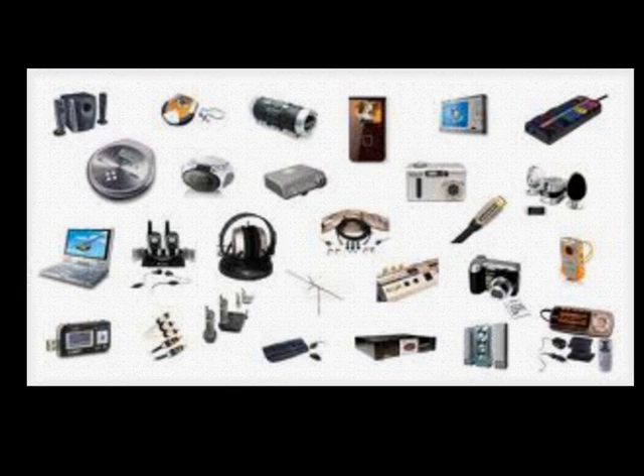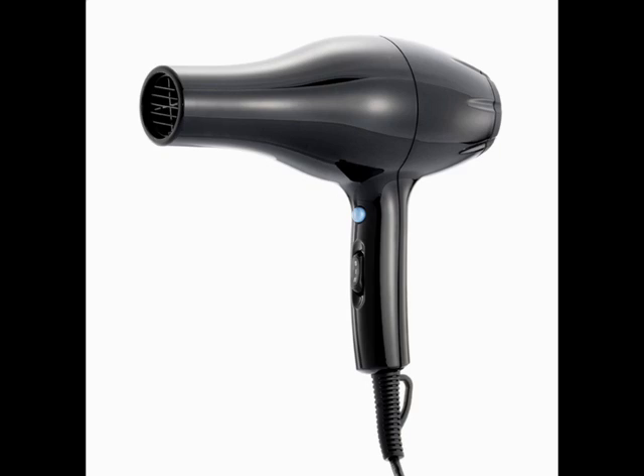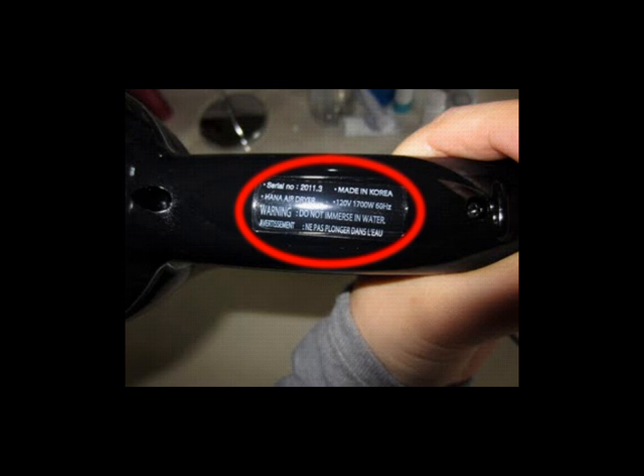The first thing you want to do when determining which size power inverter you'll require for your system is to take a look at all the electronics you want to power with the DC to AC power inverter, and check the power rating label found on each device. Then add up the wattage and amperage displayed on those devices.